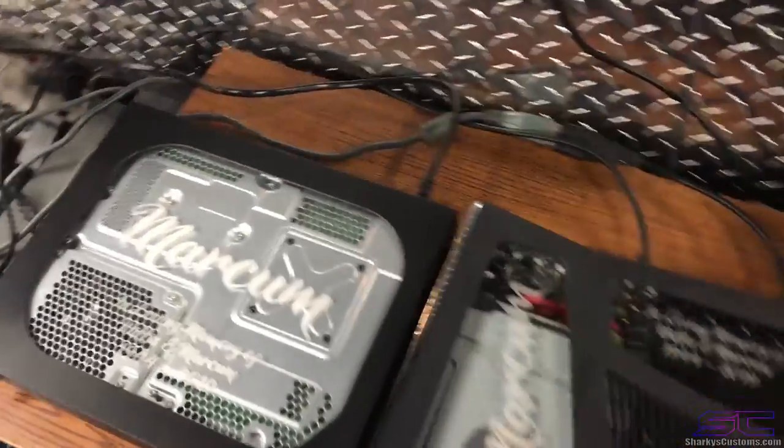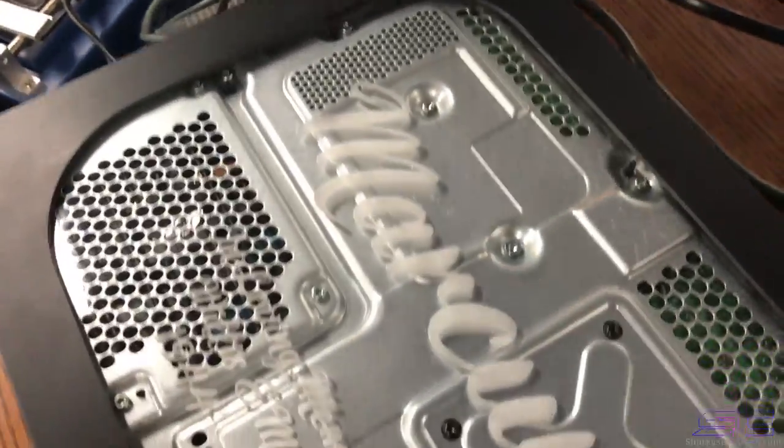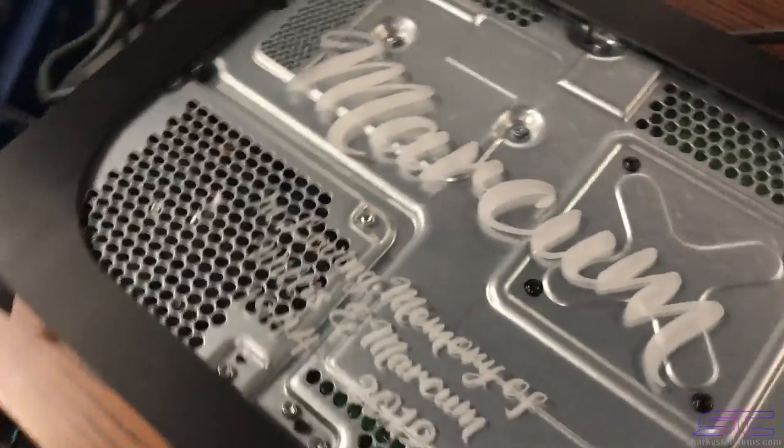Yo guys, what's up? Davis here. So this is an Xbox One X cutout with plexiglass engraving.